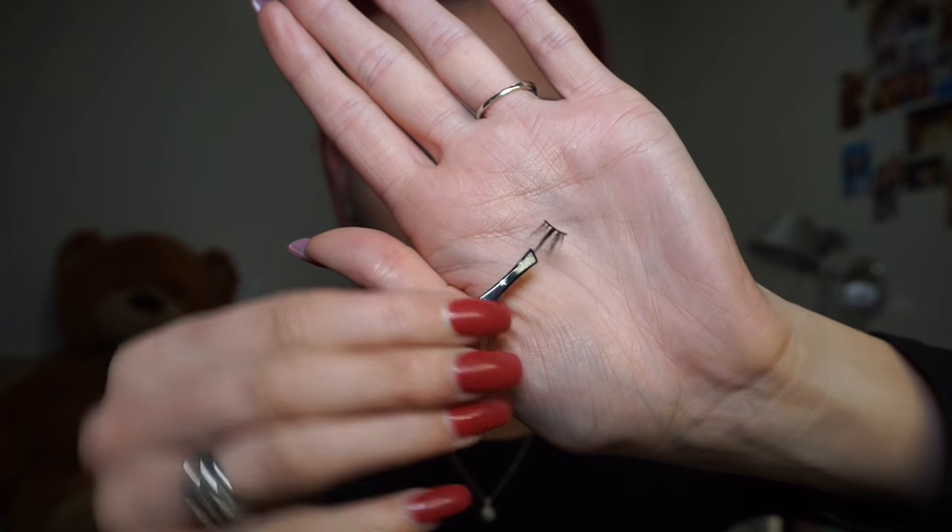Now for my lashes — I'm taking a cheap pair I bought off eBay, a brand called Top Lash. They don't have a style name or number but they're only £1, so I'm not complaining. I'm cutting them to fit my eye shape, then taking the cut-off ends and layering them onto the outer end of the lashes to give more of a cat eye effect. I'm using the cheap lash glue that comes with them — I love it, I don't get along with Duo glue anymore. Now I'm waiting for them to dry and bending the lashes as they dry to make application easier.